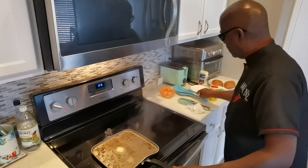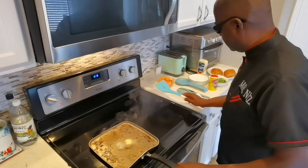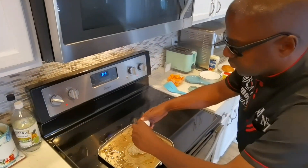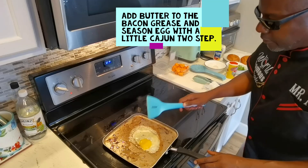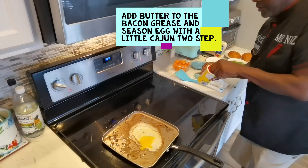Okay folks, now we're getting into our eggs. A little bit of butter with the bacon grease. A little seasoning. That's it, a little bit. Got some Cayman 2-step we're going to use today.